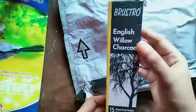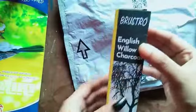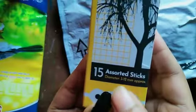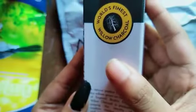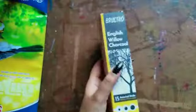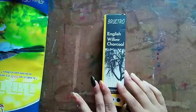Let me show you how it looks. This is English Willow Charcoal from Brusto — basically charcoal sticks. It has 15 sorted sticks and you can see the size at the bottom. This is the overall packing of these charcoal sticks.